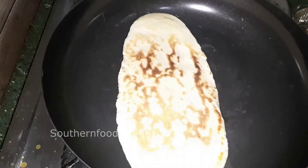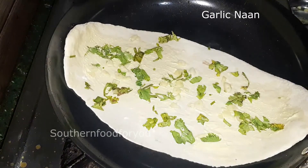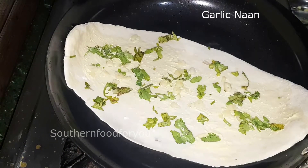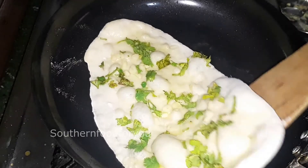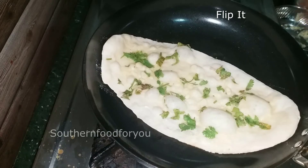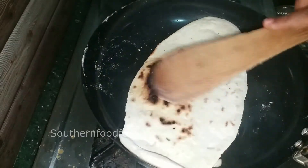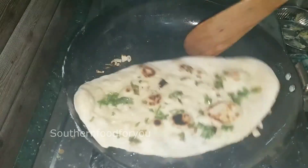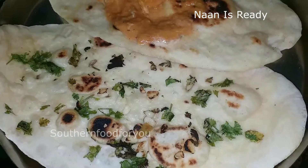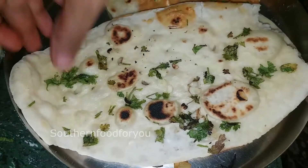I will flip it. We will add the garlic to the side, and add the white edges to the side as well. It's very soft and thin — it's very fluffy and soft.